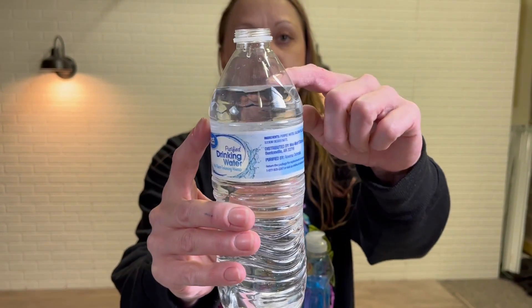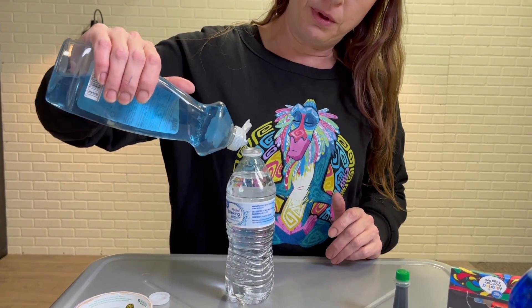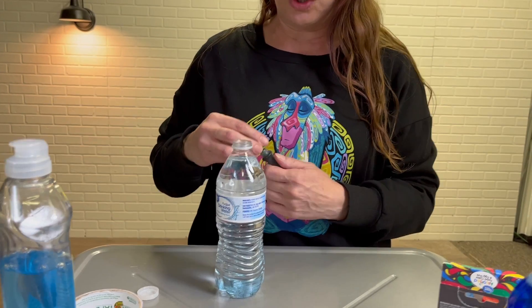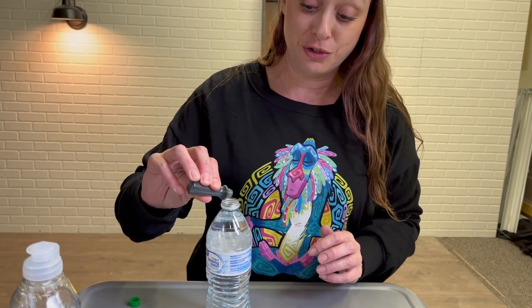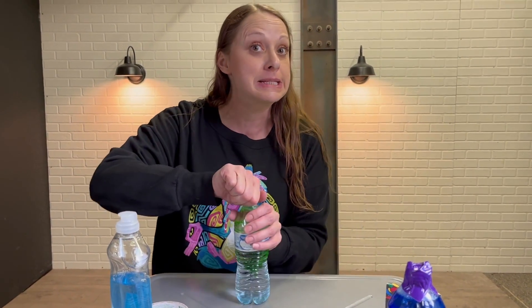So we're going to make a fun tornado in a bottle. You'll have just a water bottle with a little space on top. Take some dish soap and just squeeze a couple good squirts in there. Then if you want to, you can add food coloring — you only need like one or two drops. Make sure your bottle gets really nice and tight or you're going to give yourself a fun little shower.